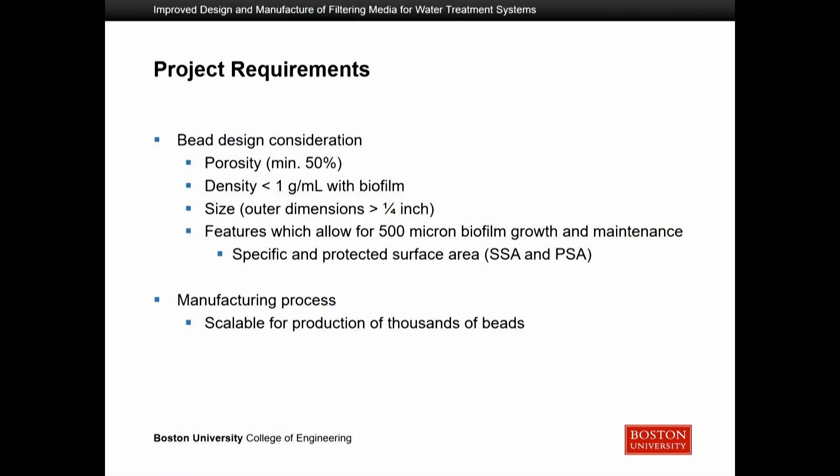As a summary of the project requirements, the important considerations for the bead designs were: porosity — the amount of space between beads to allow passage of water and physical contaminants — which we set at a minimum of 50%. Density should be less than one gram per milliliter to allow the beads to float in water. The outer dimensions should be larger than a quarter inch, which is the size of the outlet mesh so beads cannot escape. We also wanted features allowing biofilm growth based on specific and protected surface area.